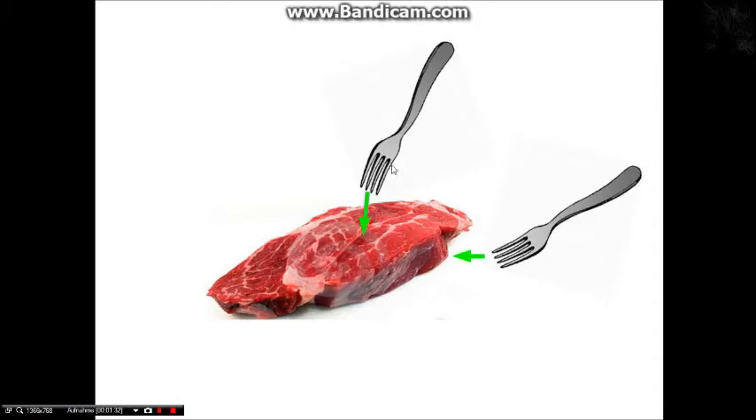Allerdings, wenn du es das erste Mal auf den Grill legst, dann ist es am besten so, dass du die eine Gabel unten reinschiebst und die quasi als Pfannenwender benutzt. Die andere Gabel tust du einfach so als Sicherung oben drauf drücken. Dann kannst du es einfach drauf legen und vorsichtig runter schieben mit der zweiten.